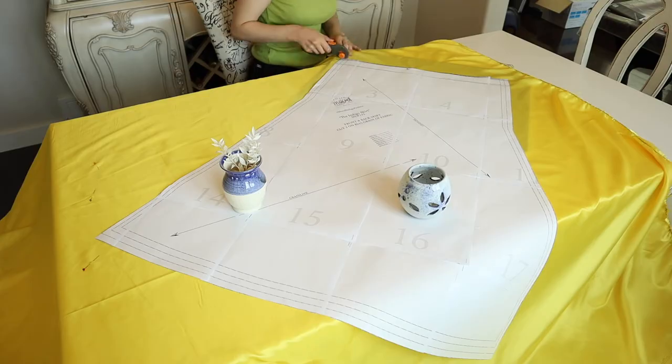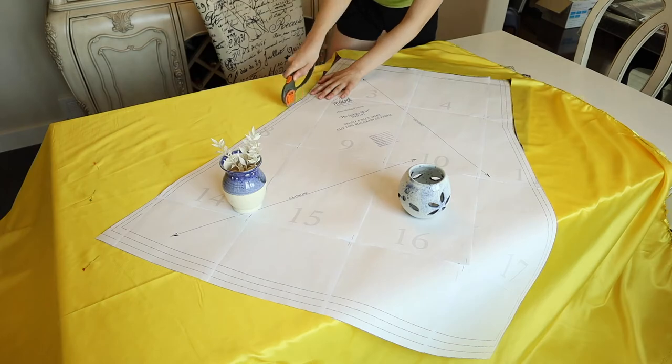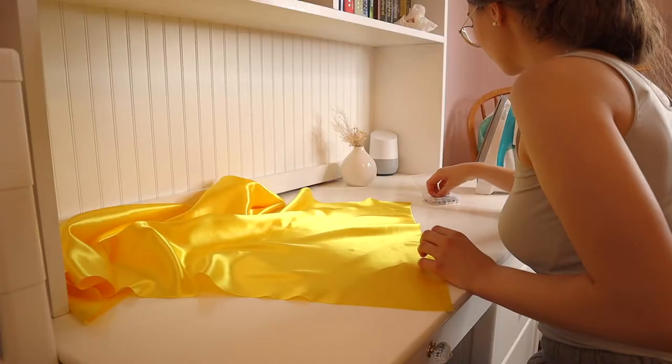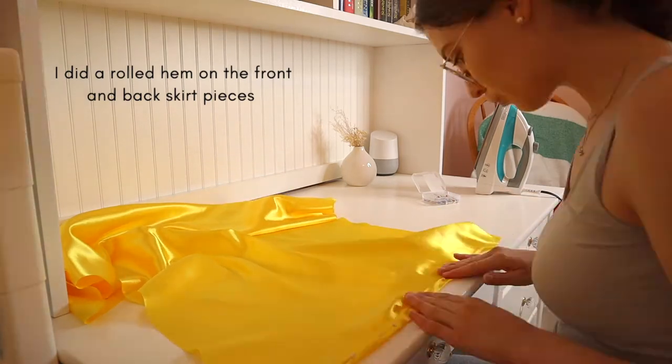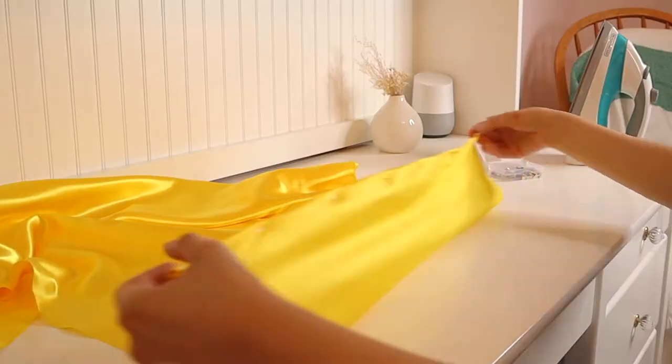We're going to start with the skirt. I'm going to use this free pattern from Mood Fabrics, so I'm just going to cut two pieces from this pattern. I was a bit confused about the sizing chart because my hips are a size 9 but everything else is a size 2, which was really weird. I decided to err on the side of caution because I did not want to cut these out and find out they'd be too small — it's so much easier to just take fabric away.